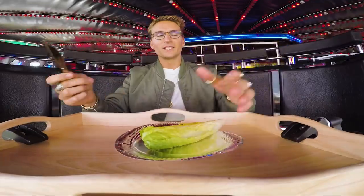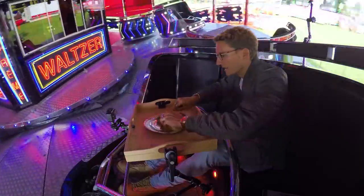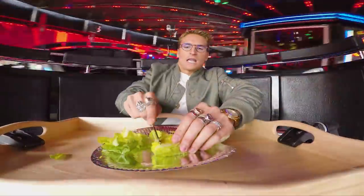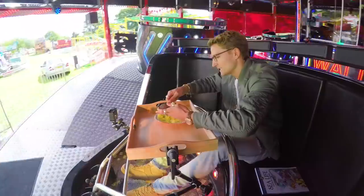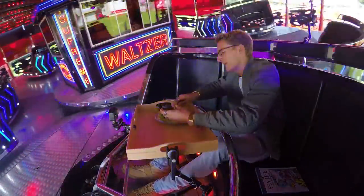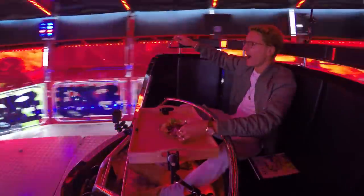Okay guys, so here we are — we're just on the waltzer, as one does. Right, so we've got a little bit of lettuce here, we're just gonna slice this up. The avocado is one of my favorite ingredients. Just cut around as the waltzer goes around. It's a real taco party.